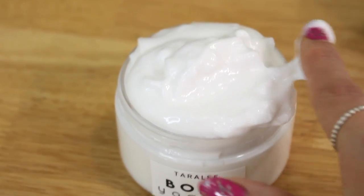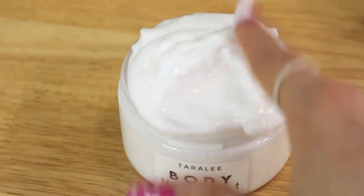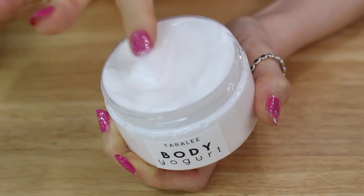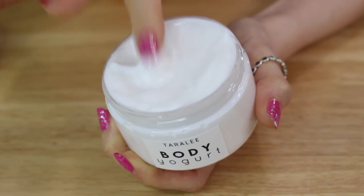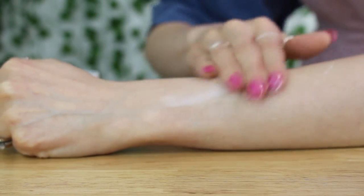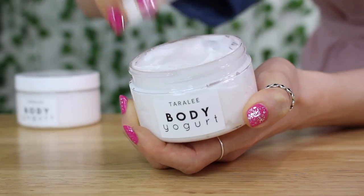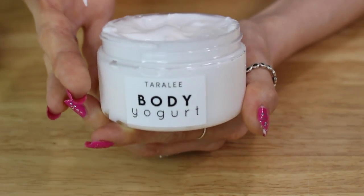If you don't know what a body yogurt is, it's literally a lotion, but it's much more lightweight, more jiggly, and more fun. It has barely any rub-in time, so it's perfect for the summertime — or if you're somebody who hates putting on lotion and then putting on jeans right after, this is a great alternative to that.